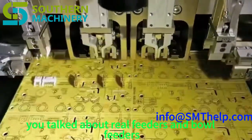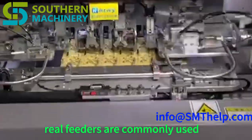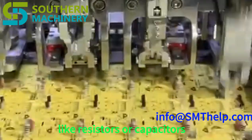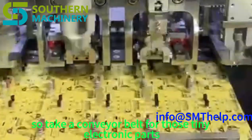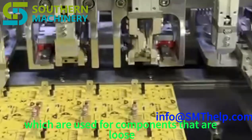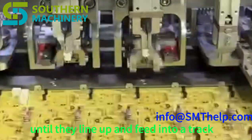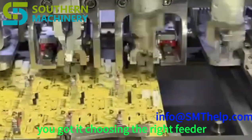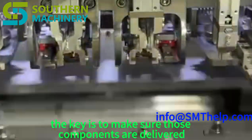Different feeders play a key role too. Reel feeders are used for components packaged on reels — like resistors or capacitors — where the reel unwinds, feeding components one by one into a track that leads to the insertion head. Bowl feeders handle loose components: imagine a vibrating bowl that gently shakes components around until they line up and feed into a track to the insertion head. Choosing the right feeder depends on the component and how it's packaged; the key is delivering components consistently and reliably.